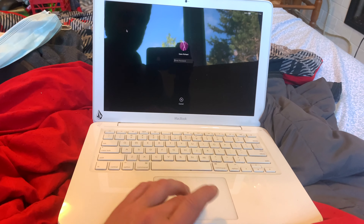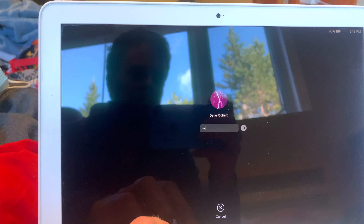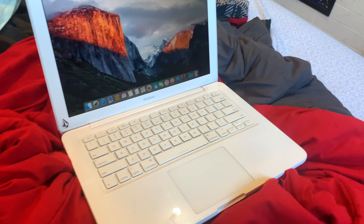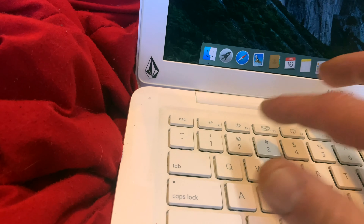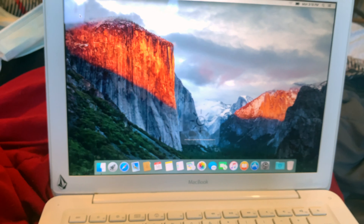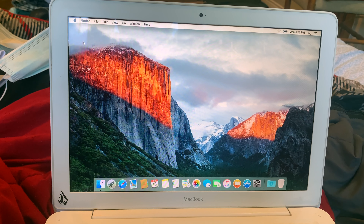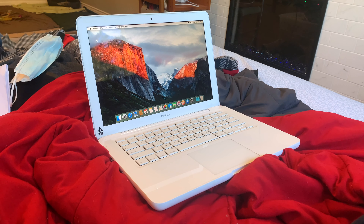Nothing's working... there we go. A fresh install of El Capitan, because that's the latest OS that this can handle. Turning up the brightness and you can see the display, which holds up pretty well, I have to say. I like it.